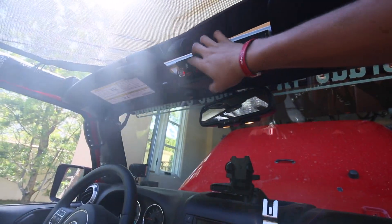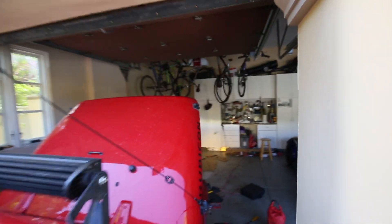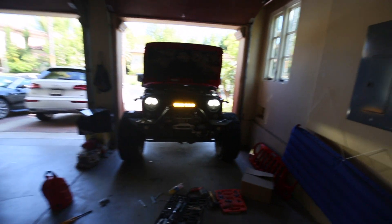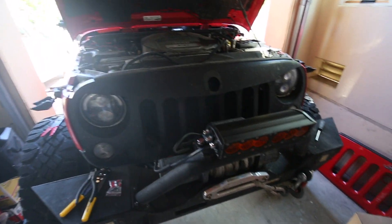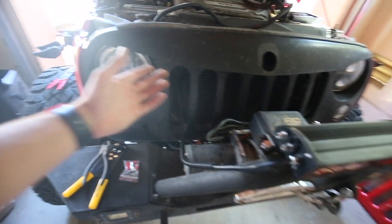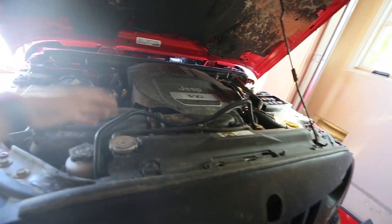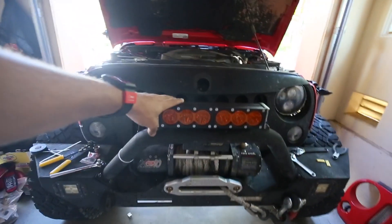I have it wired up to switch number one, which says 'Sasquatch lights.' Let's see if it works — looks good, it just turned on! Oh yeah, that is bright! You guys can't tell obviously on camera, but that is extremely bright — lights up everything over here. Now that we know the light works great, we can make everything super tight, wire it properly, and hang it behind the mass flow sensor to complete the installation.